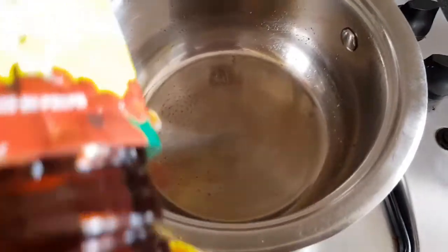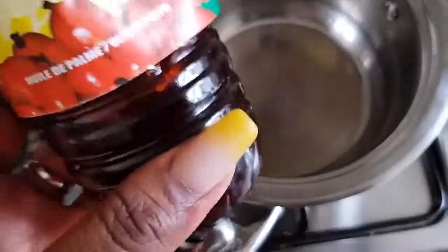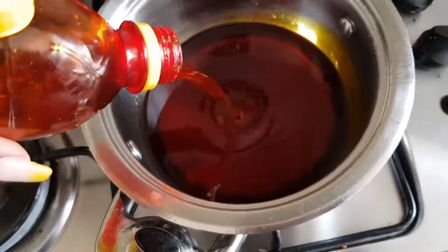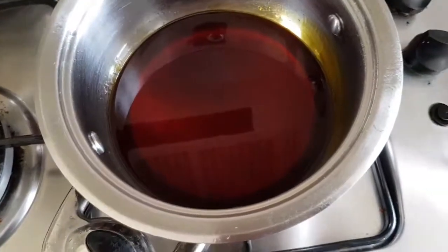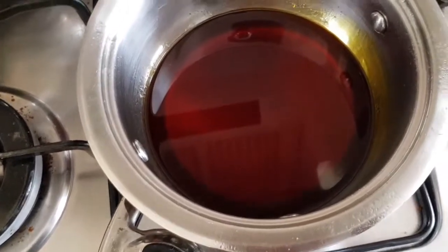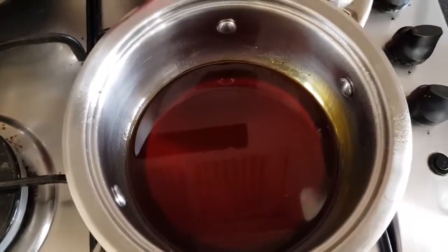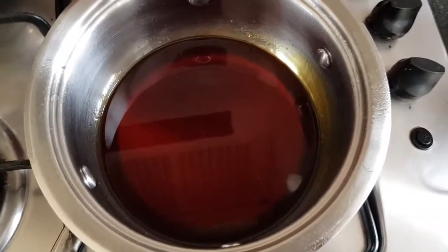I'm going to put palm oil into my warm saucepan. Usually this dish — gobe, or garri and beans — is eaten with just palm oil, so beans with palm oil and fried ripe plantains. But I like to pack a little bit more flavor into mine, so this is a personal recipe that I make for myself.